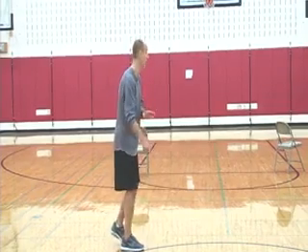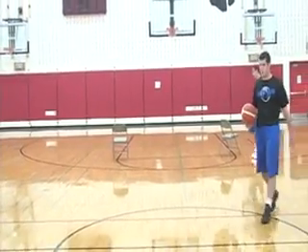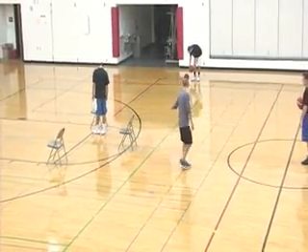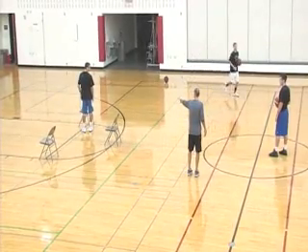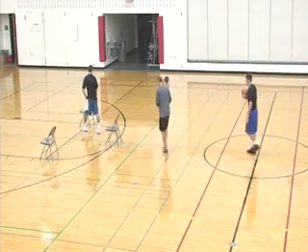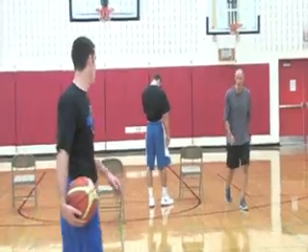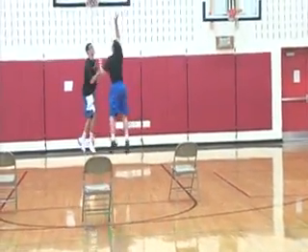Ryan Rayfield is on offense — Ryan, you're at half court. Tyser, you're going right by that chair at the elbow. We're going to make this more game-like. Ryan's going to attack that chair at the top. Tyser takes a sprinter stance at that chair. When Ryan Rayfield attacks and turns this corner, we are shoulder to shoulder — now we are racing to the rim. Ryan has to finish against the defender.